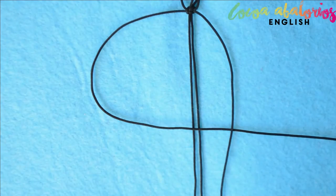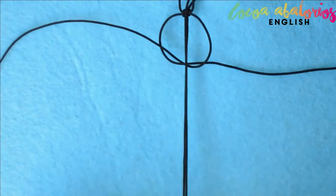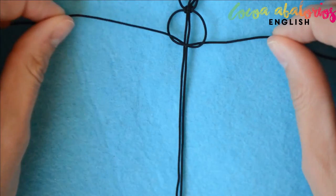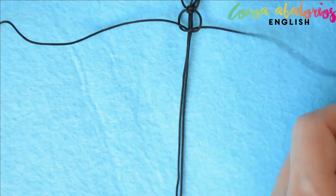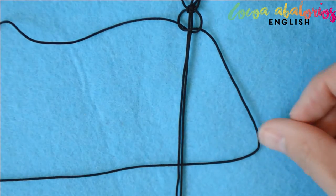Start by crossing the left strand over the middle and put it under the right. Now take the right strand and bring it under the two middle strands and up through the loop. Tighten it up by pulling both strands at the same time. This time you have to leave a half-centimeter gap between the knots.